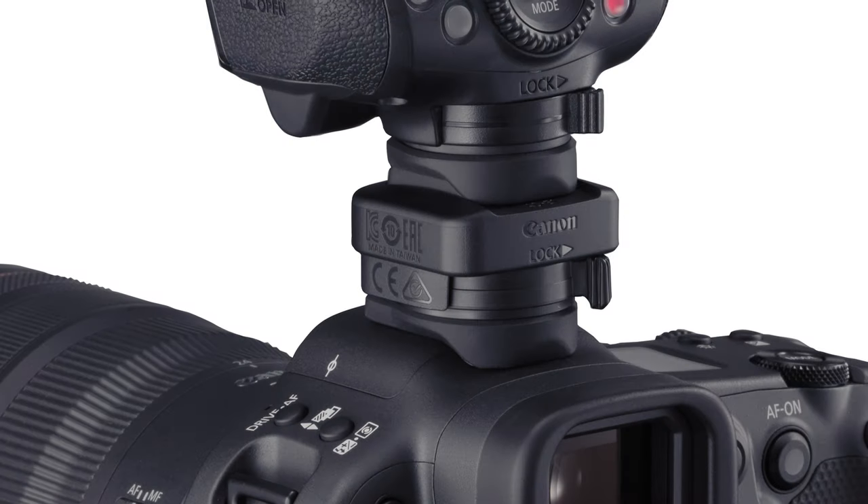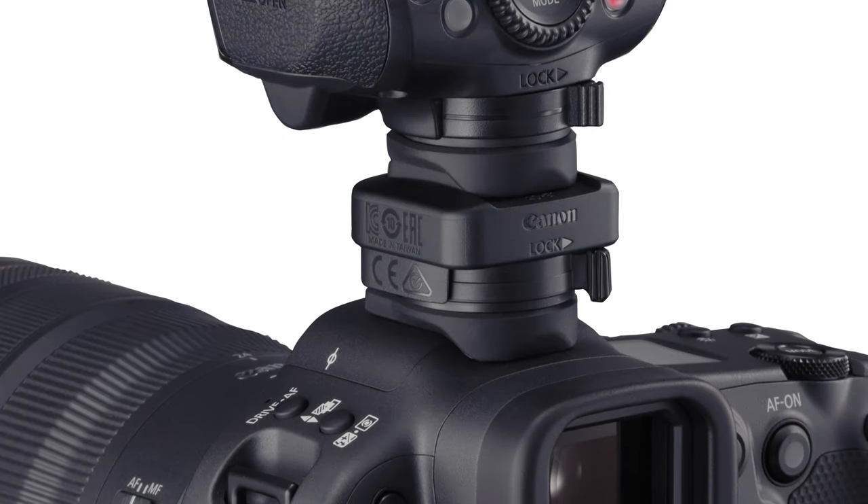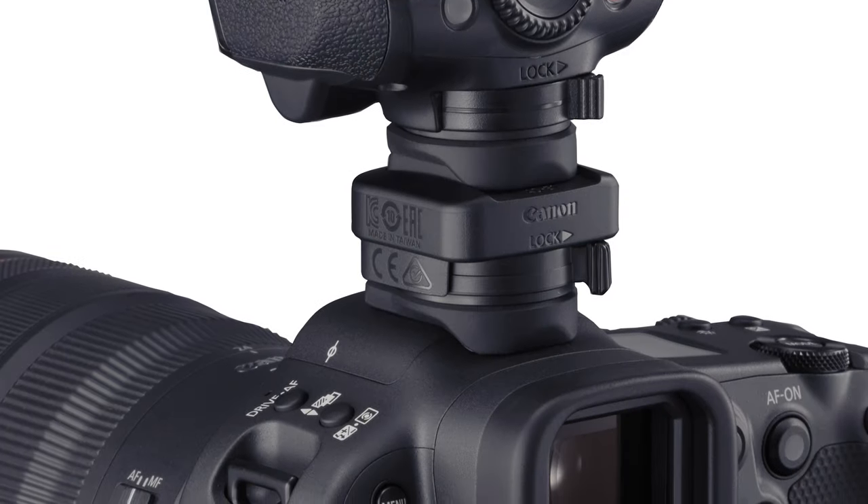Flashes without a weather-resistant foot, like the mid-range Speedlight 430EX series, can be attached directly. For the weather-resistant foot design of high-end speedlights, like the 600EX series, there's a new multi-function shoe adapter accessory that preserves a weather-resistant connection.